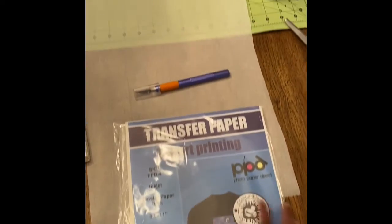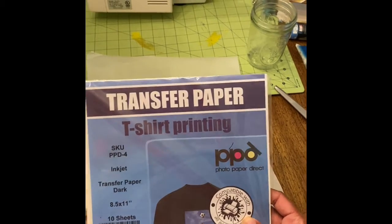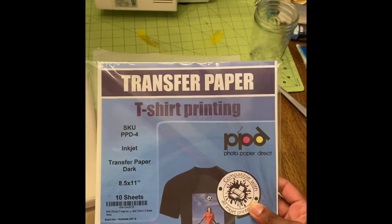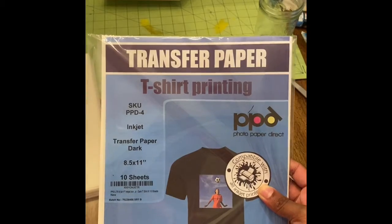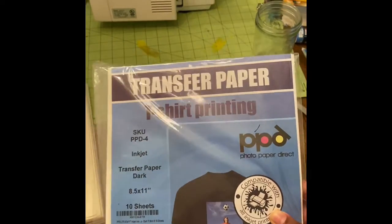You'll need t-shirt transfer paper — you can get this on Amazon, I'll include the link in the description box. I got the one for dark t-shirts because I'm putting this on a dark t-shirt. If you're using a lighter color or white t-shirt, you'll want the one for light fabrics.